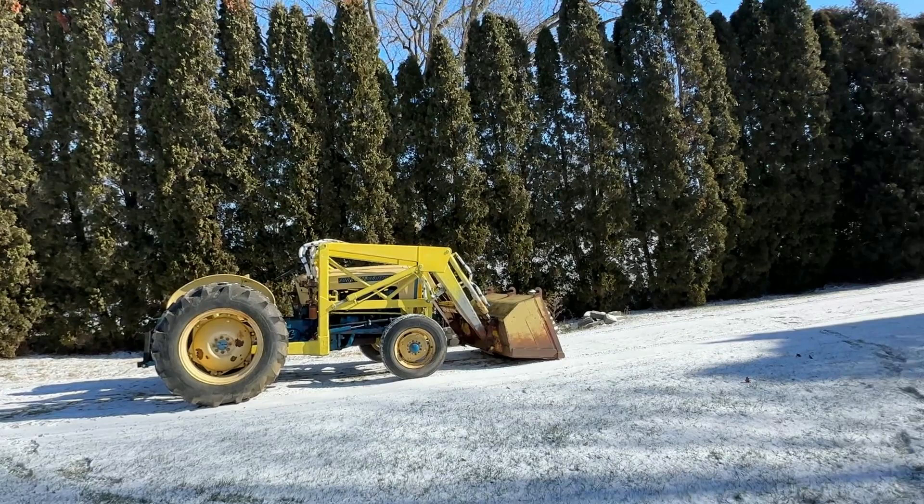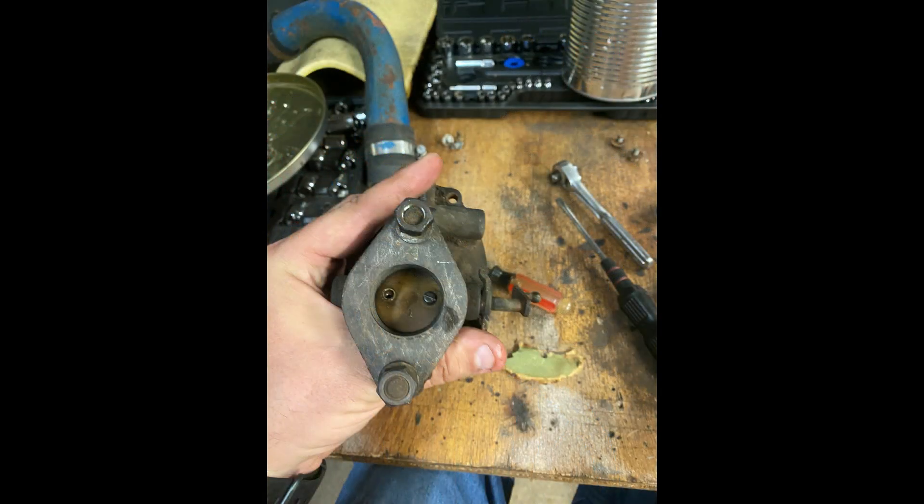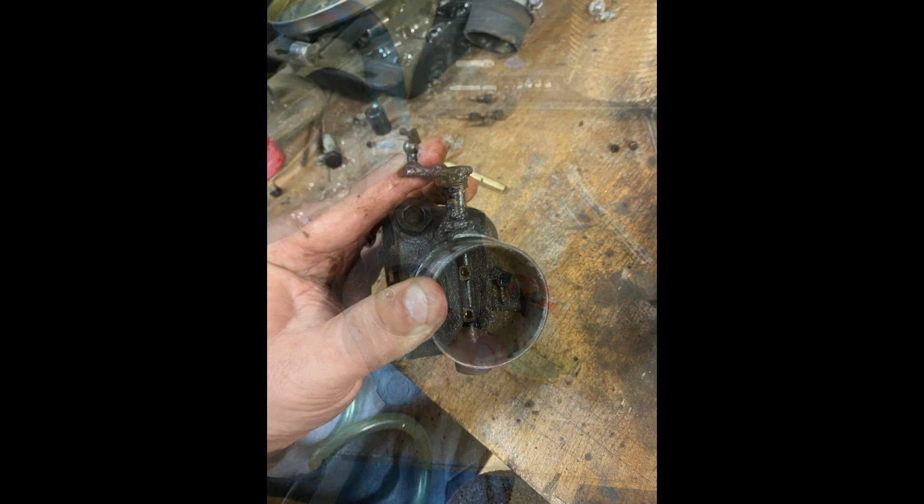You can probably hear me sounding out of breath — it's very cold outside, one of the coldest days of the year so far. Just want to show you some of the different project things. Here's the carburetor after it's finished — I tore it apart. Didn't really tell anybody about it; first time I'd ever torn a carburetor apart like this. So I really wasn't taking a lot of credit for it until we saw how it turned out and how it worked.